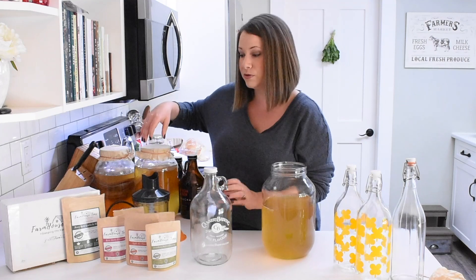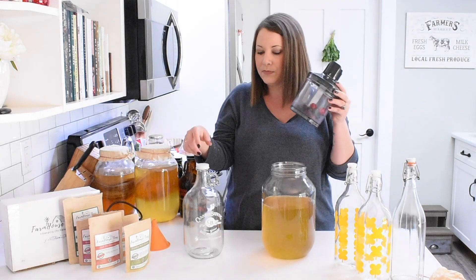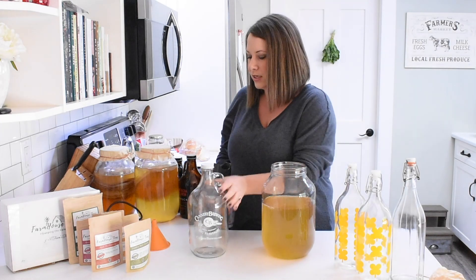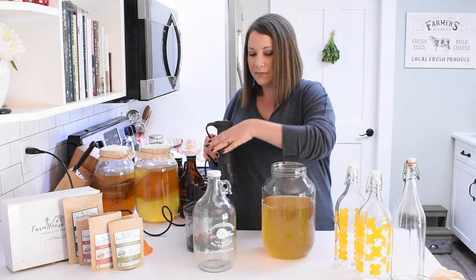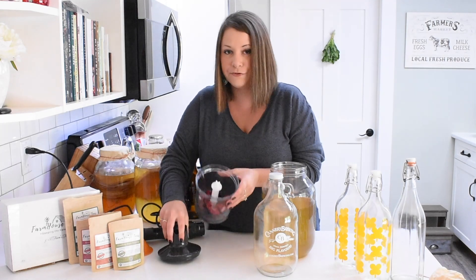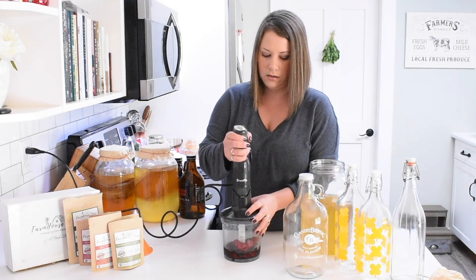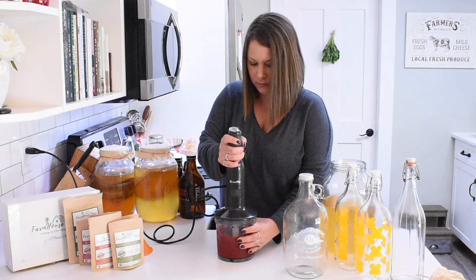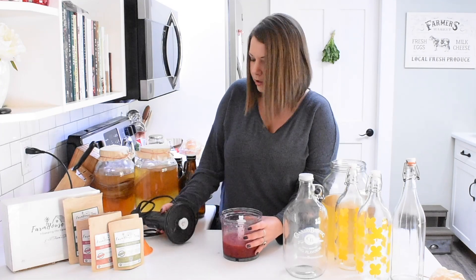I'm going to do a blended fruit blend — a triple berry blend. I usually do about a quarter cup for these 32-ounce bottles, or half a cup for a 64-ounce bottle, but I eyeball it — it doesn't need to be precise. I've taken a little handful of strawberries, a little handful of blueberries, and a little handful of raspberries. I'm going to make a triple berry blend kombucha. Since I'm using frozen fruit, I'm going to pour just a little bit of kombucha in to give it some liquid, then blend it up.